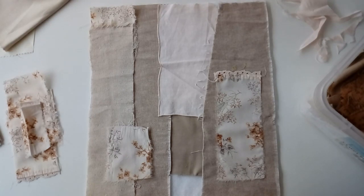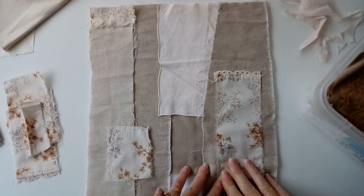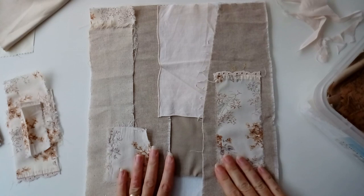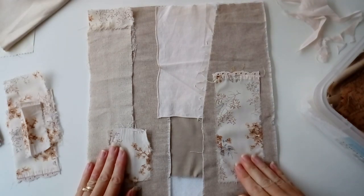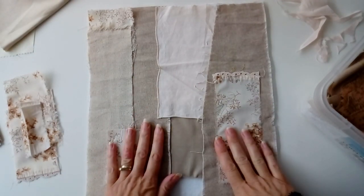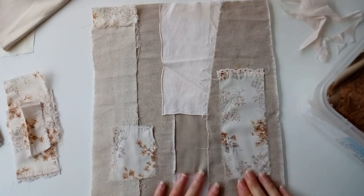Hello everyone and welcome back to my channel. When I start stitching a piece of slow stitch textile art, I like to audition fabrics and lay them out before I start stitching. I usually begin with a base of batting and wadding and start to add pieces of fabric, just picking pieces that I like the look of and that I think will work well.